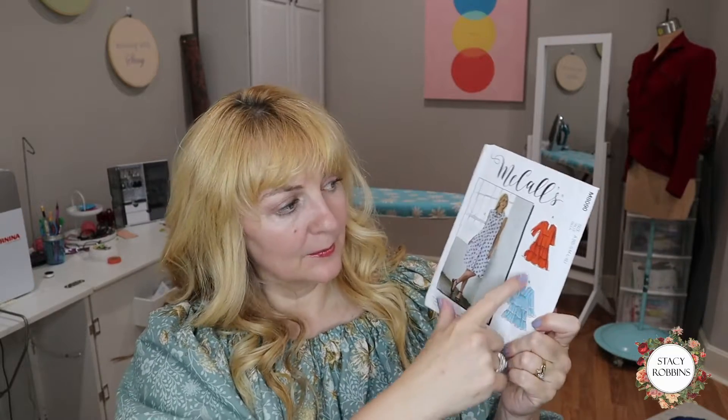This week's project is McCall's 8090, which I showed on my haul. I'm so excited to make this dress. We're going to do the tea length but with the sleeve — I may shorten it a little bit. I don't want the sleeve right at the elbow; I want it either above or below, so I'll look at that when I go to cut out.